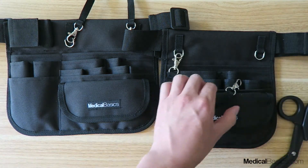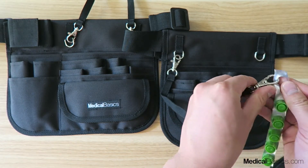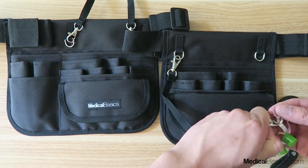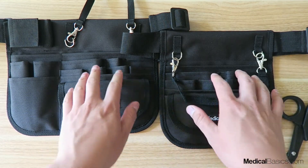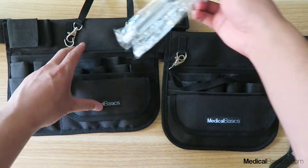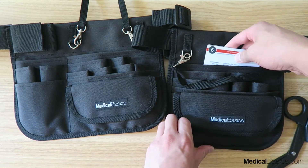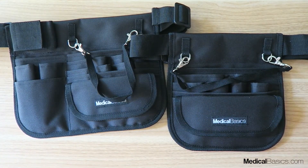A lot of other people use this strap for tape, and they also use it to attach their IV caps. Those will go on here in the morning — they'll pin a few of them here and then kind of pin them there, so every time you just have to take off one IV cap whenever you need it. This bigger full-width pocket can fit many different things — you can probably fit six or so syringes here, same thing on the other side. You can also use it for reference sheets, which can go in like that.